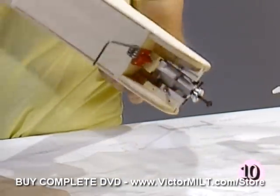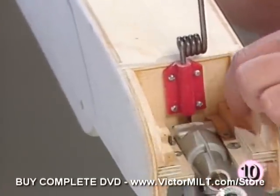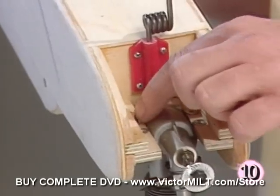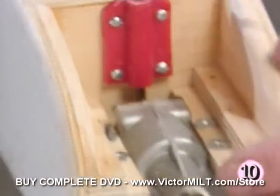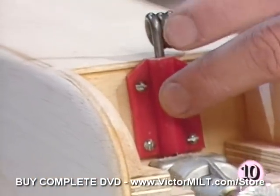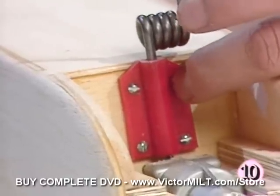We'll turn it over and take a look. We've installed blind nuts down here just as we did on F1, and we've installed the engine using just one 4-40 bolt at this point — you can see the end of it protruding through. We can also see that we've got the mount in for the nose gear, which was installed with several 4-40 bolts provided in the kit.